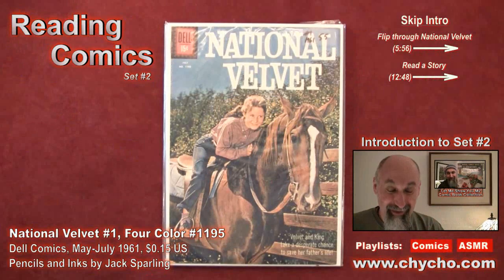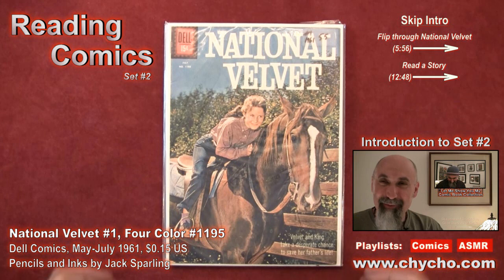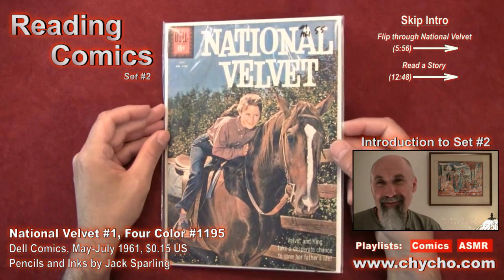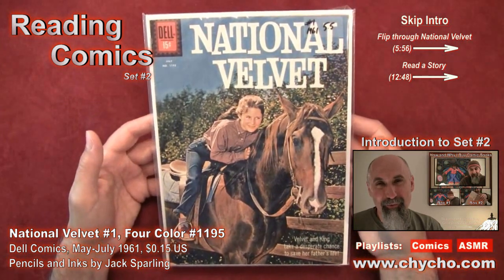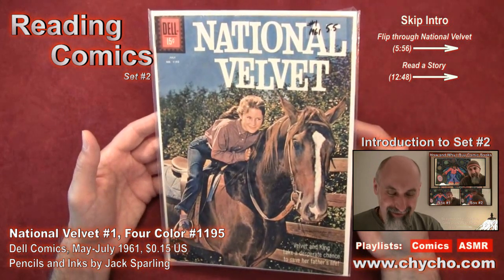Hi, this is Chicho again. We're going to continue on with reading some comics from my collection, and this is one of the ones I've been meaning to read. In the 1950s, 60s, and even 70s, there were a lot of comic books put out based on TV series, and this is one of them.